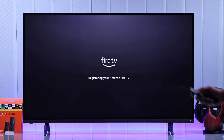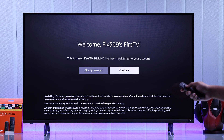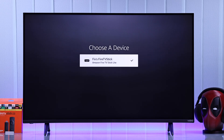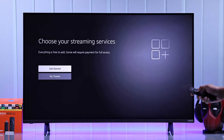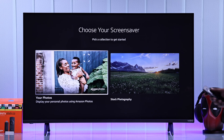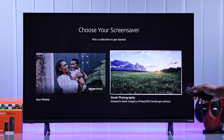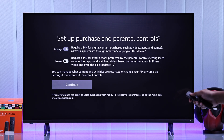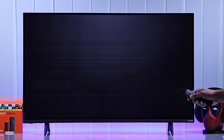And voila, now you're in. Press Continue. If you used a Fire TV previously, you can restore all its data by selecting Restore. Then you can choose your streaming services or skip this step by selecting No Thanks. Then choose what type of screensaver you want to use, and choose whether you want to secure your purchases using a pin — we're just going to skip this for now.